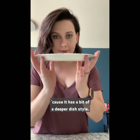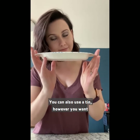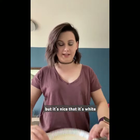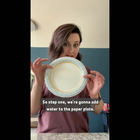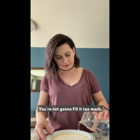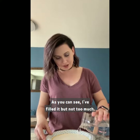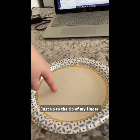I'm using paper plates because it has a bit of a deeper dish style. You can also use a tin — however you want — but it's nice that it's white because you want to be able to see the pepper flakes we're going to do today. So step one, we're going to add water to the paper plate. You're not going to fill it too much — just up to the tip of my finger.